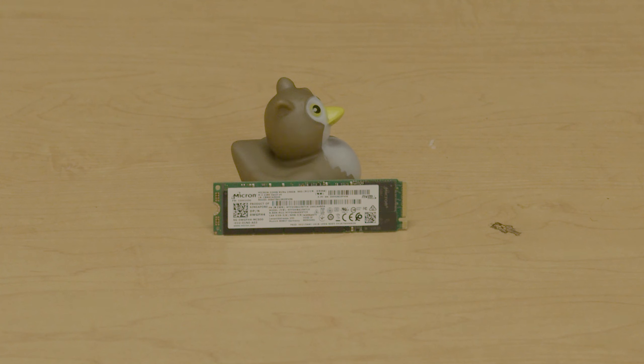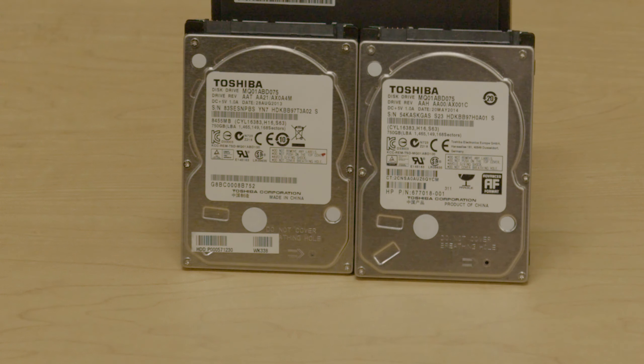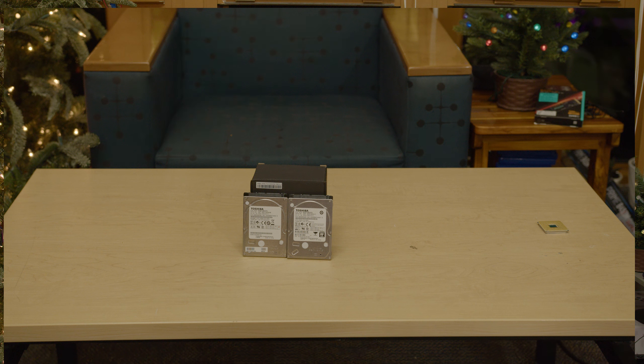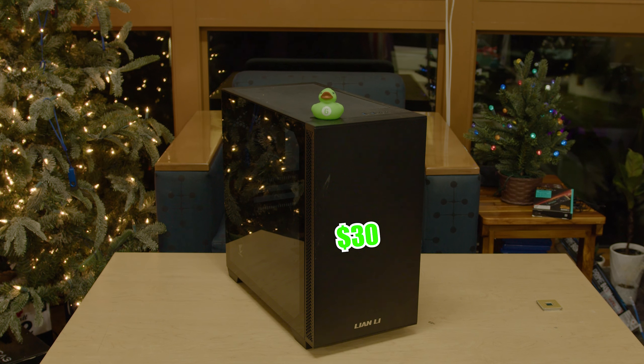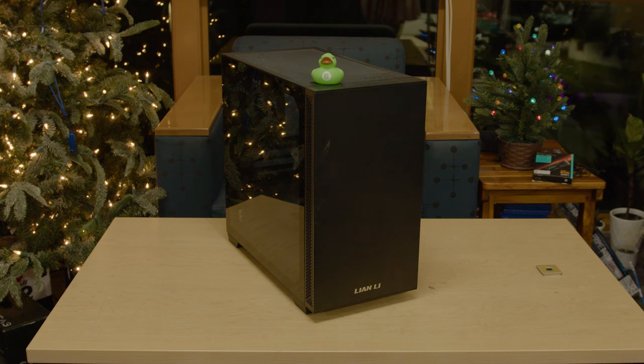For our storage, we're going with a 256GB Micron NVMe SSD — picked up for just $30. I'm also pairing that with two 750GB Toshiba laptop hard drives, which I actually got for free from a recycled laptop. Laptop drives are usually pretty robust and can be a great deal for the budget gamer. I picked up the case open box at Micro Center for just $30 — a decent micro ATX case that comes stock with two fans oriented as an intake and exhaust, so we have pretty decent airflow.